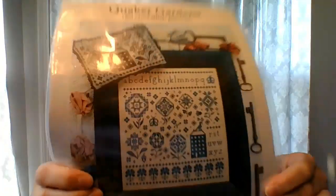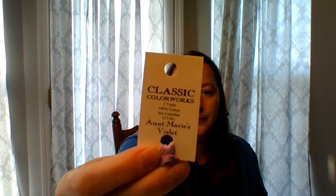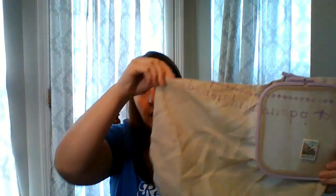This one was my birthday start in April. It is Quaker Garden by Hello from Liz Matthews, and I'm doing the bottom one. She has a very pretty blue colorway, but I'm doing purple — purple is my favorite color. It is in Classic Colorworks, Aunt Marie's Violet. This is in a Nurge hoop too, and I'm doing it on 28 count Lugana in the colorway Mushroom. This is what I have done so far. I'm really enjoying it — it's turning out really pretty. Hopefully I'll be done with it before too long.